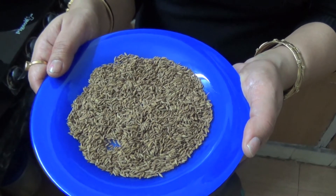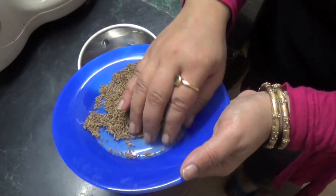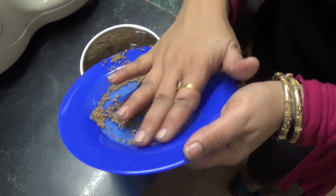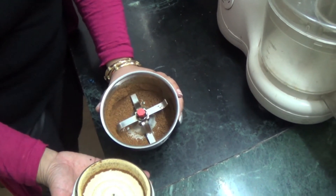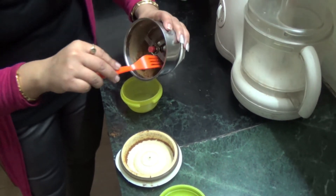container, and it can stay for a very long time. Now we'll grind this roasted jeera — we'll add it to our mixer jar and grind it to a fine powder.